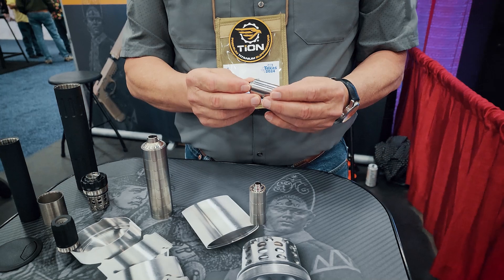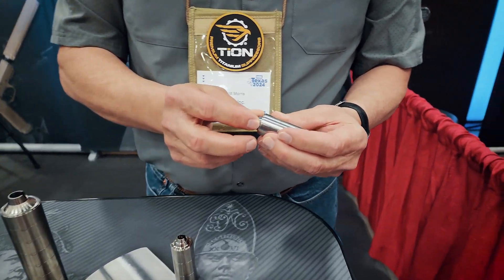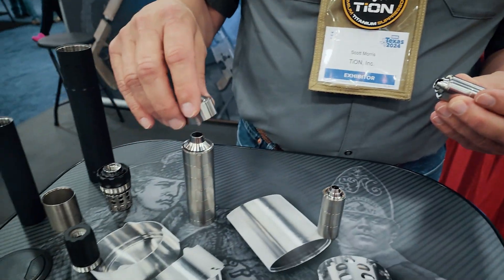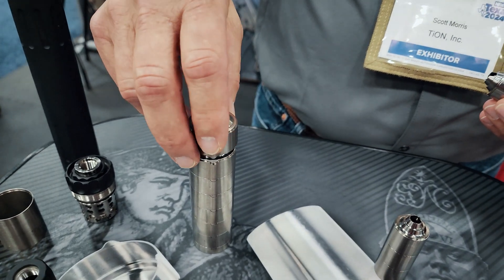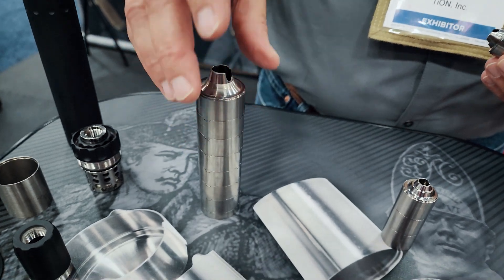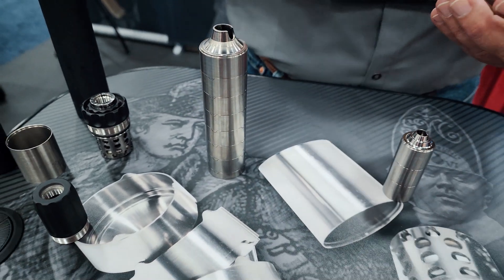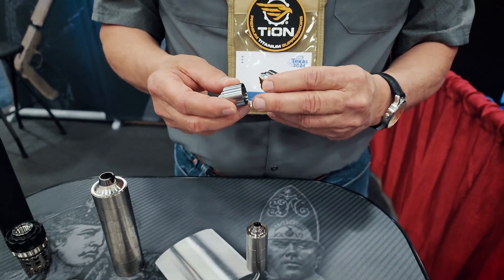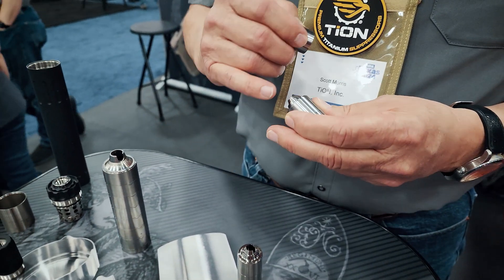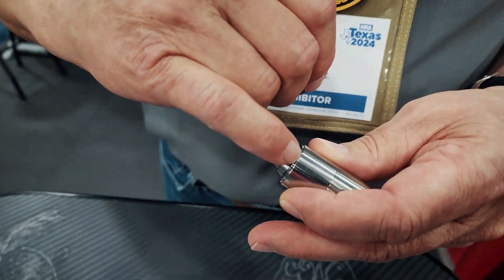This is an example of a new Minuteman baffle. I'm going to show you a Grenadier baffle real quickly where they have tabs and we have notches here, and that's how we align our baffles — with tabs and notches. But we're moving to a system where it's kind of keyed, where we have some bumps in here and little receiving spots that are very hard to see.